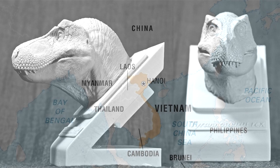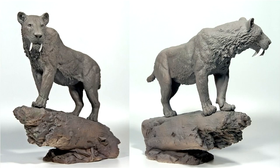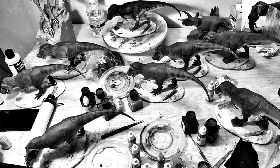The Clay Studio is based in Hanoi, Vietnam. Founded in 2016, it focuses on dinosaurs and mammalian megafauna in the 1:35 and 1:20 scales. They handle all stages of production themselves to ensure the highest quality control.